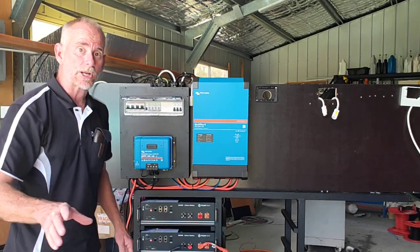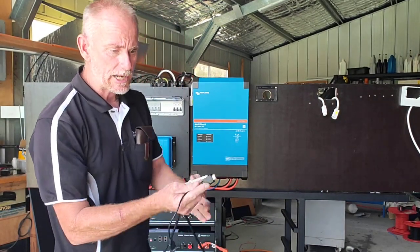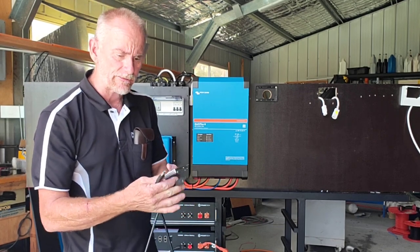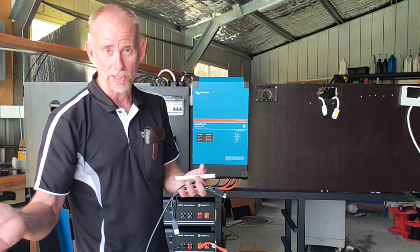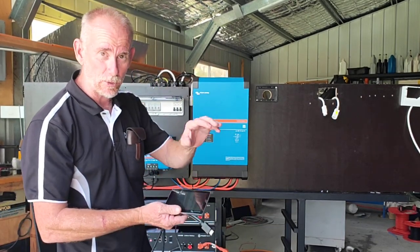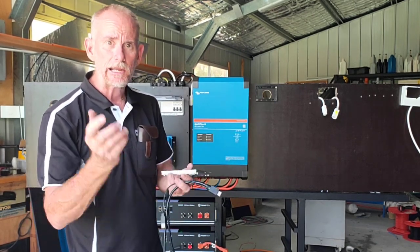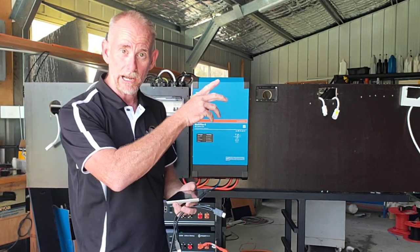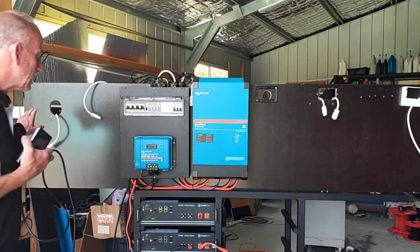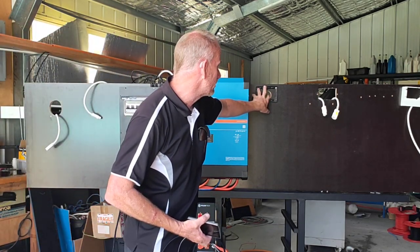The Cerbo GX works in conjunction with this touchscreen — it's got an HDMI and a USB connection. I've had the HDMI extended up to five meters, but USB has too much voltage drop over longer extensions. I've got a one-and-a-half-meter USB connected here and it's borderline — you'll notice the screen flicker occasionally. If you need more than a couple of meters, I suggest putting in a separate USB power source up where the screen is going to be, to avoid flashing screens and weird problems.